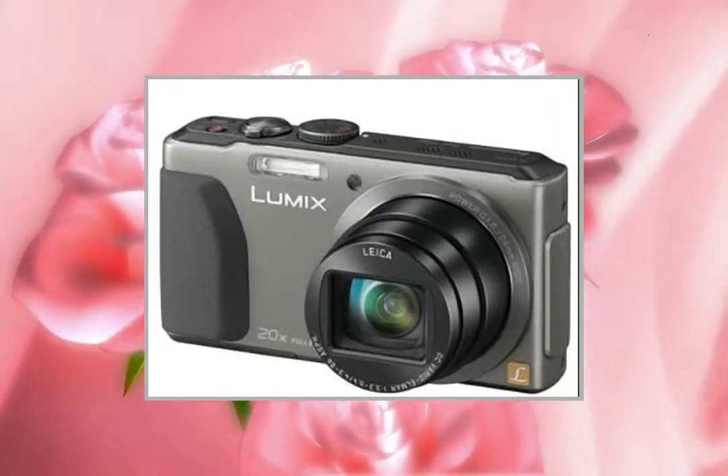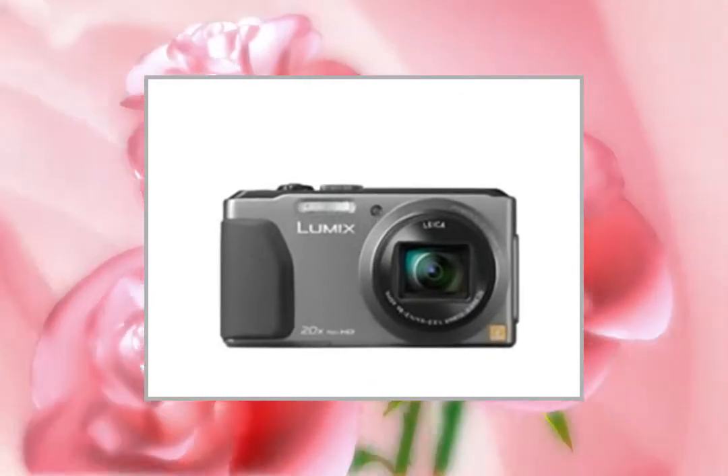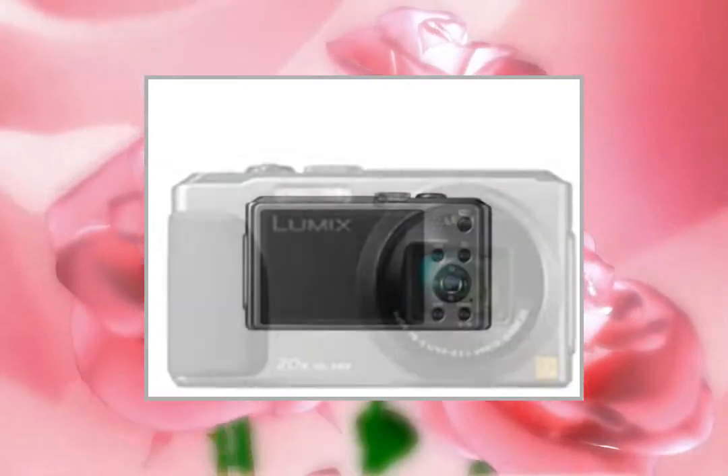Welcome to the video. This is a presentation of the product Point Shoot Digital Cameras Canon PowerShot K1400. Total peace of mind with 3 years warranty.